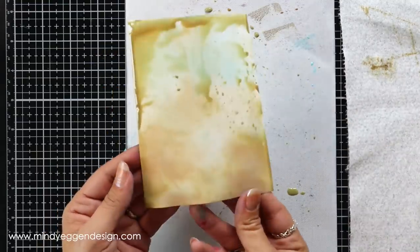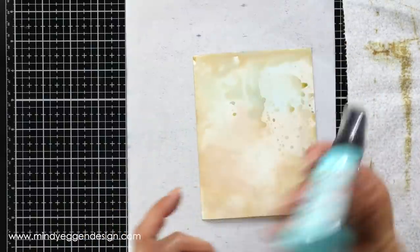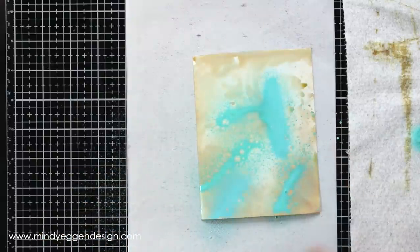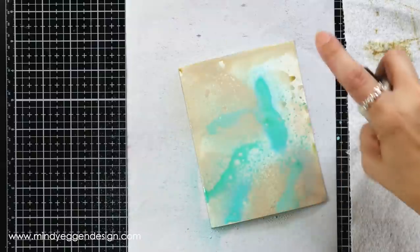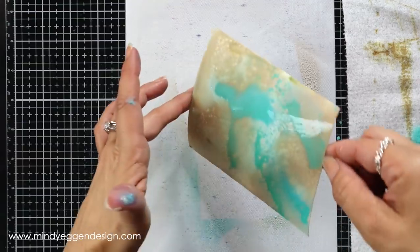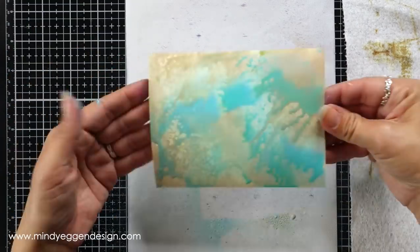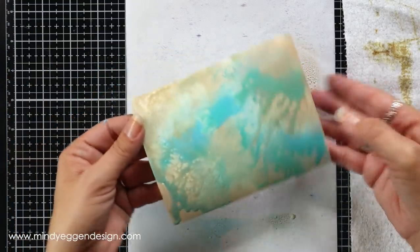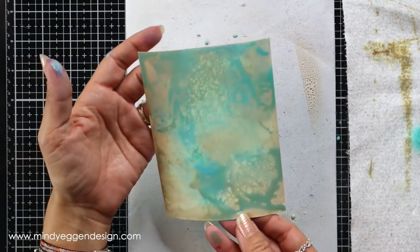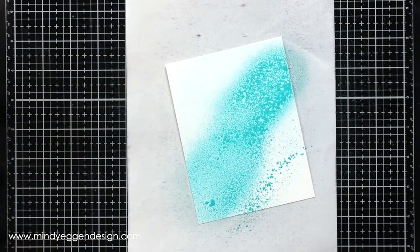Then it dawned on me — I have a bunch of oxide sprays, so why wasn't I using them? I will forewarn you: it's probably best to use this in a spray box of sorts. I made such a mess but I really did have a lot of fun. I brought in my distress oxide sprays in salvaged patina and frayed burlap, sprayed them over my background, added some water to get it really running, then smashed the whole thing down into my craft surface. The result was a very unique, textured look. I set that aside to dry and played with my sprays a little more.